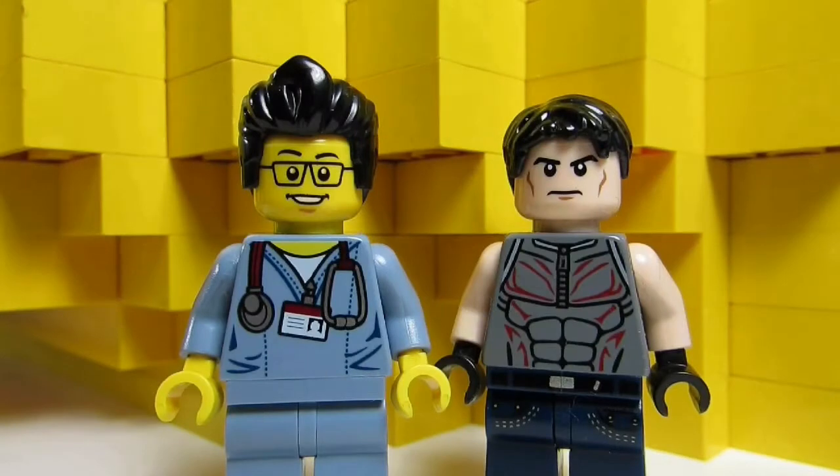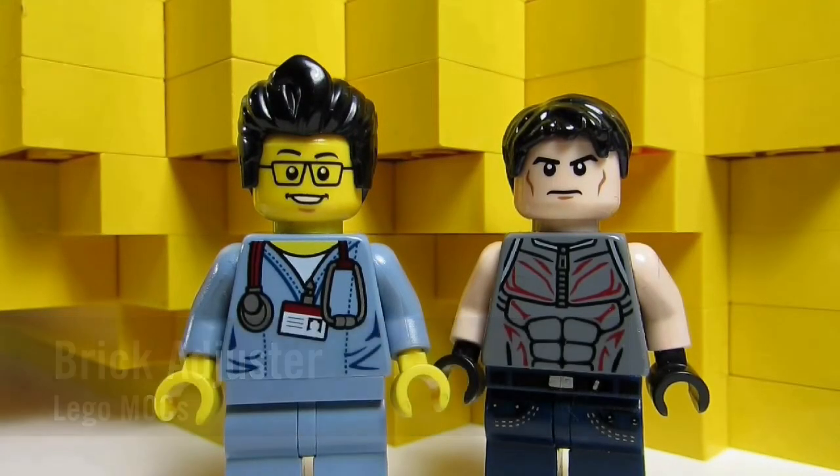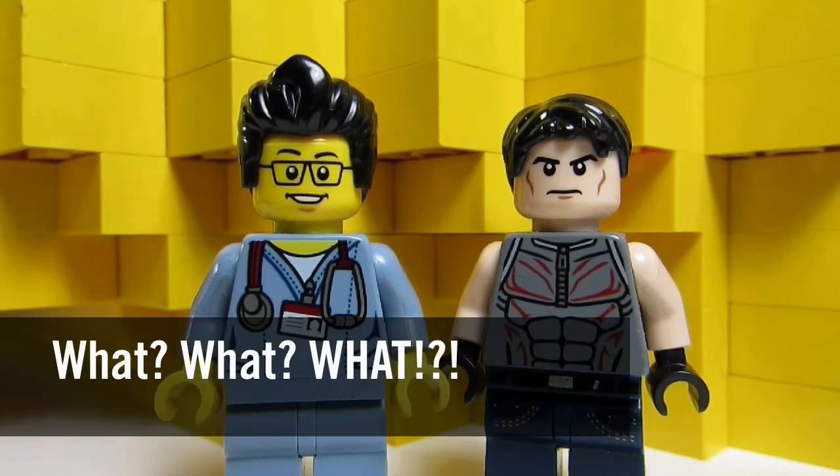Hello YouTube! It's the Brick Adjuster here with another episode of Lego Mocs. Today we have a special guest - Big T! And behind me is not one of Big T's Mocs, it's a Brick Adjuster Moc. What? Yes, a Brick Adjuster Moc.